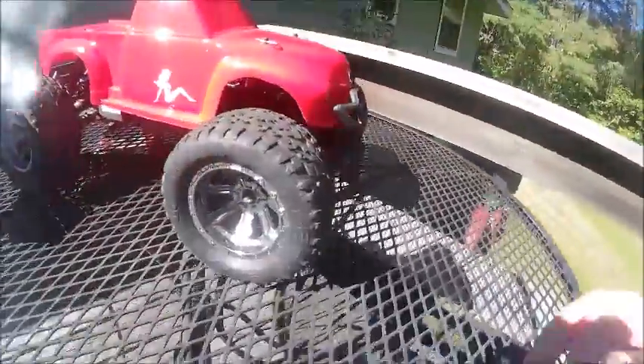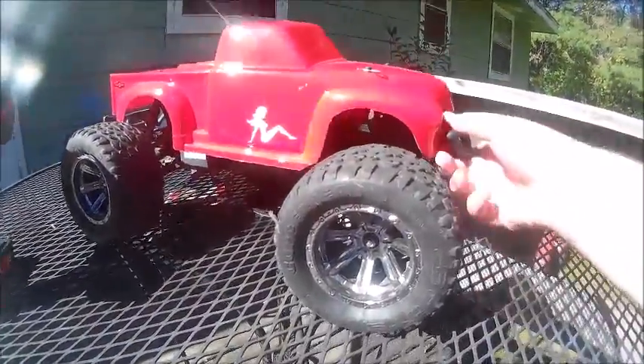There we go — now the body's on here and you can really see how nice it looks.